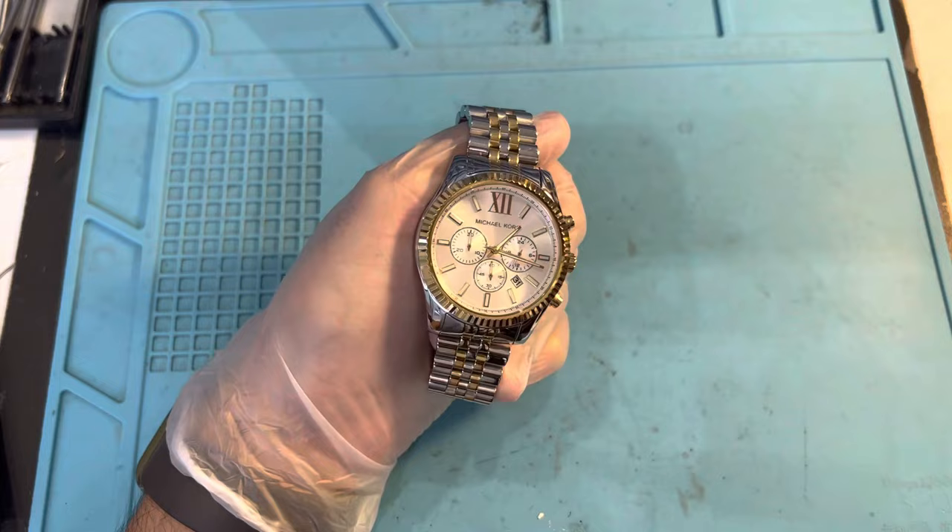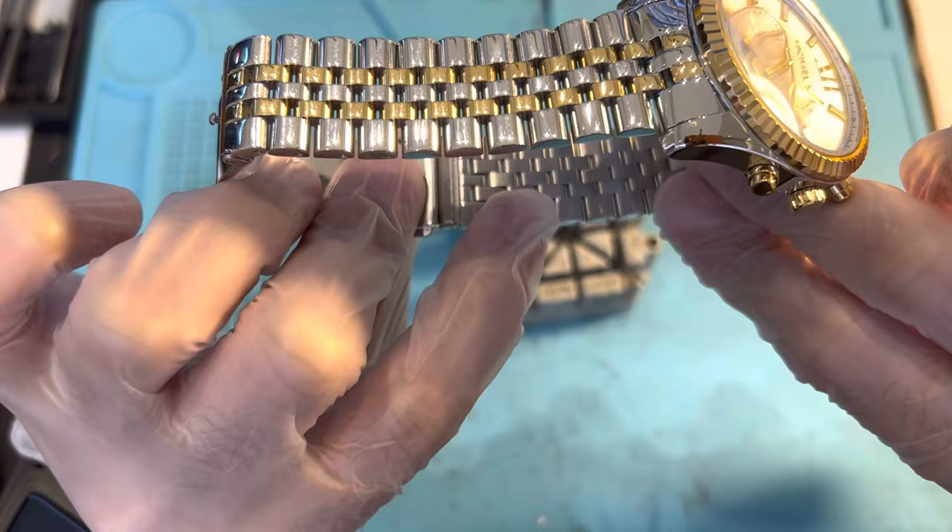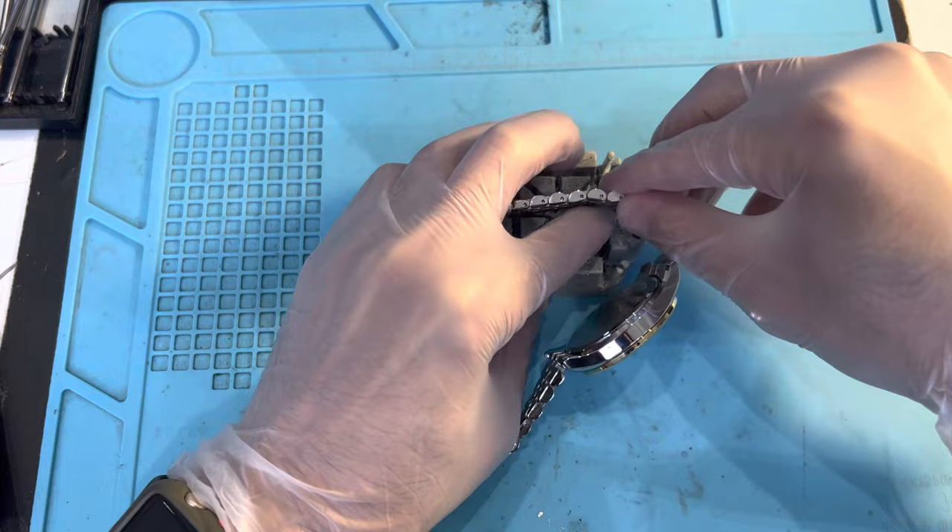Hey guys, we're doing a Microcores battery today, it's gonna be really quick. We take one of these and make sure that the link is lined up right there, so we're gonna hammer it on this side and the link is gonna come out from the other side. Let's get that adjusted here.